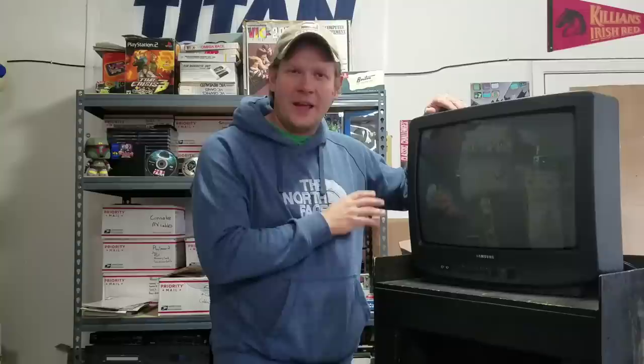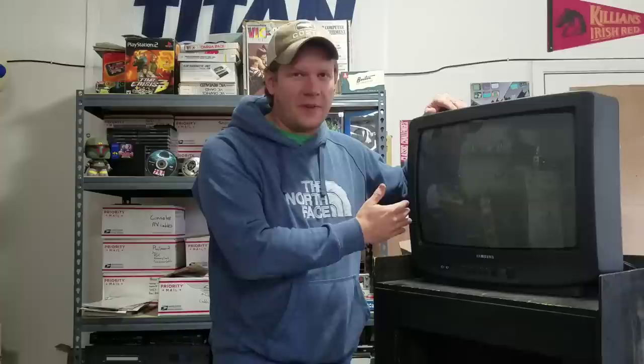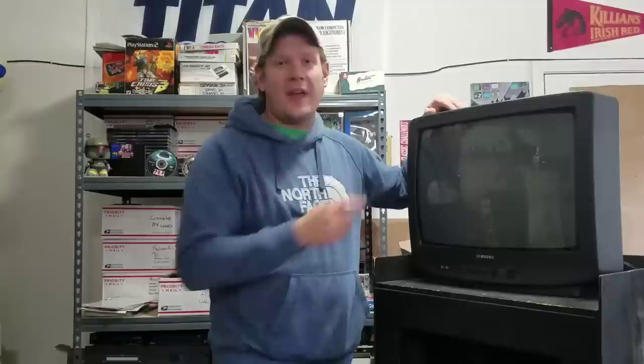I want to see if this is a good television to possibly RGB mod. It only has RF and composite inputs right now, so it would be a great candidate if it's possible to add RGB to this, so then it's not so useless in today's world.